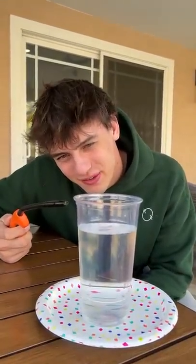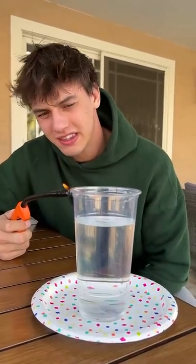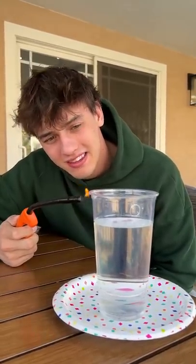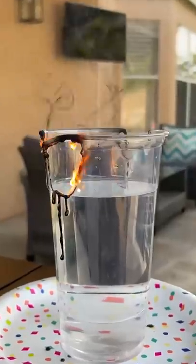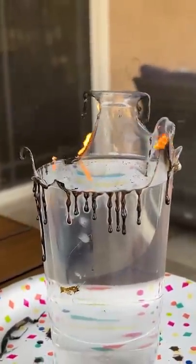All right, so we have our plastic cup filled with water — we're doing it a little bit bigger just for fun. Let's see if this actually works. We're gonna light the plastic on fire. It does smell really bad, but look at that — it's like stopping at the water. Would you look at that, it actually works!